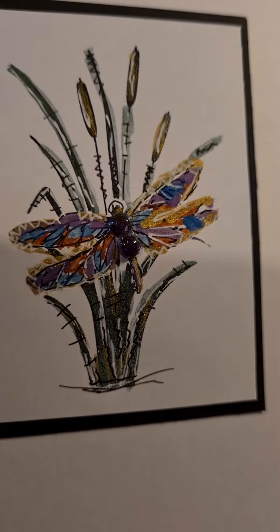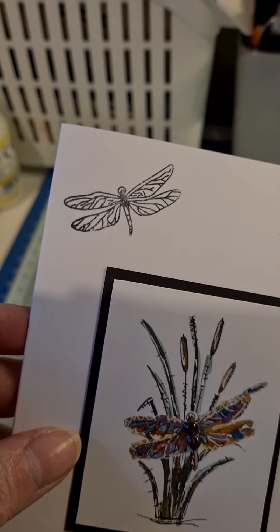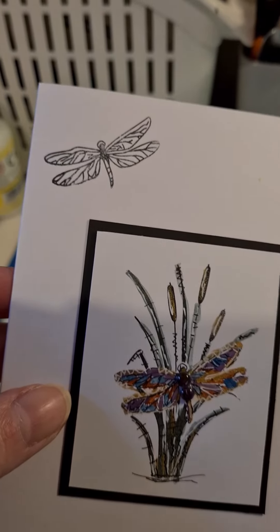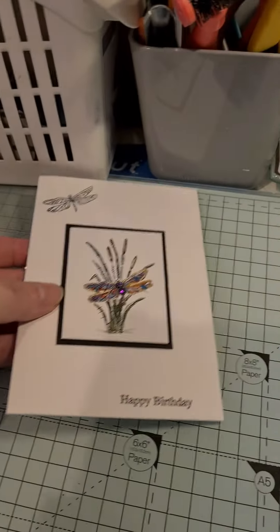I've just put some detail in there, and then I'll show you the stamp set that I used in a minute. There's a little dragonfly on there that I've stamped, and a happy birthday.